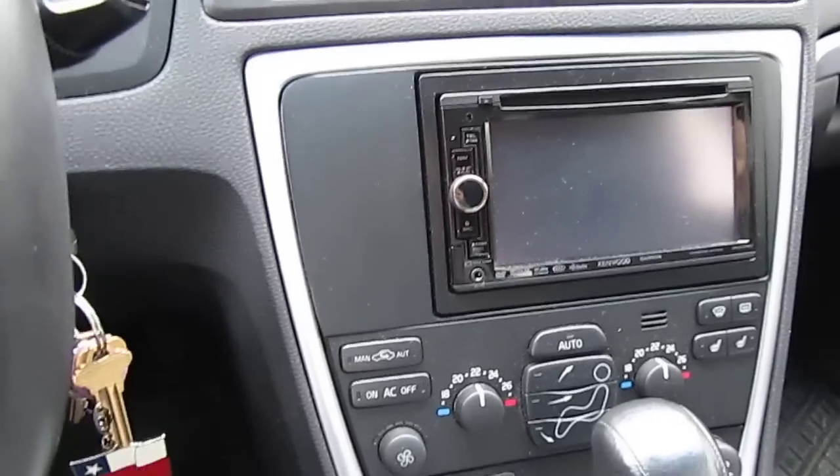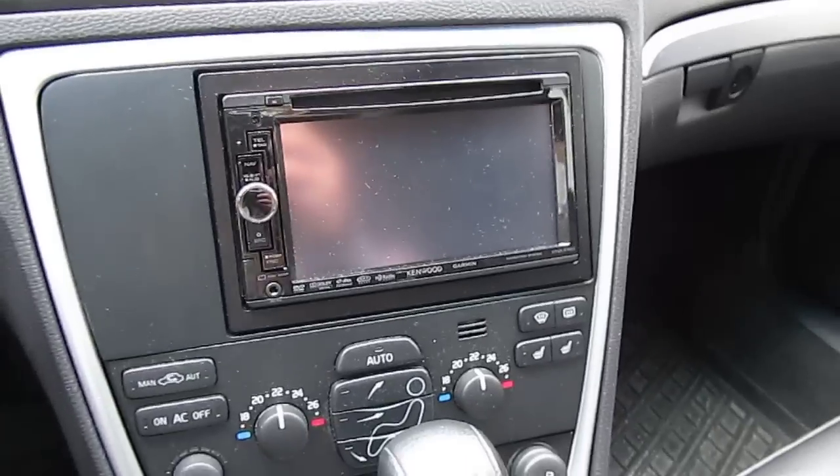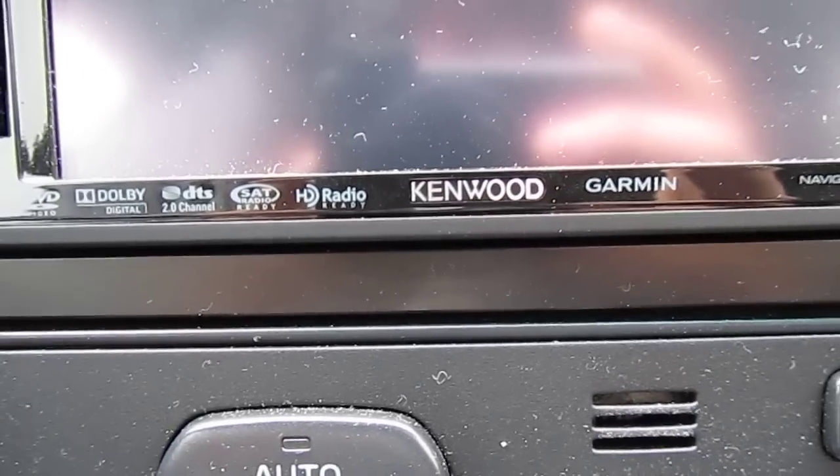I still love my old Volvo, don't get me wrong, but this one hits really, really hard. So let's get down to it. This is my new deck — let's see if it zooms in. Yep, it's my DNX 5160.